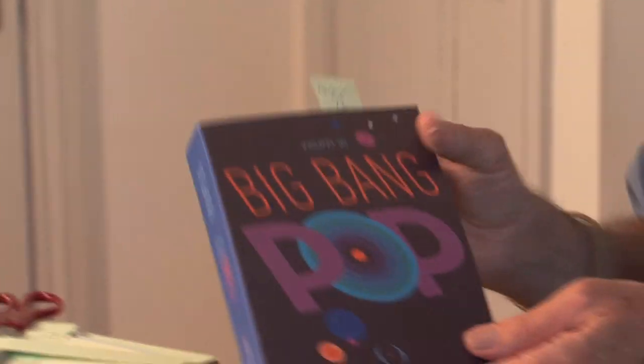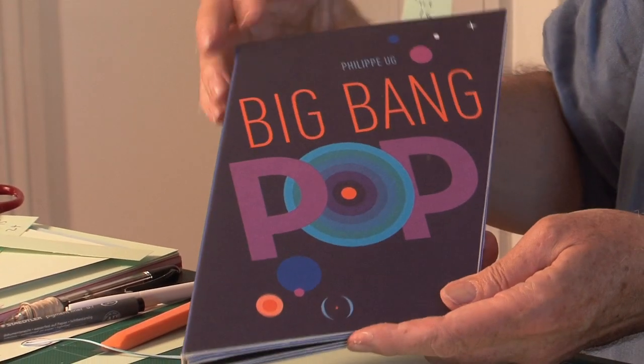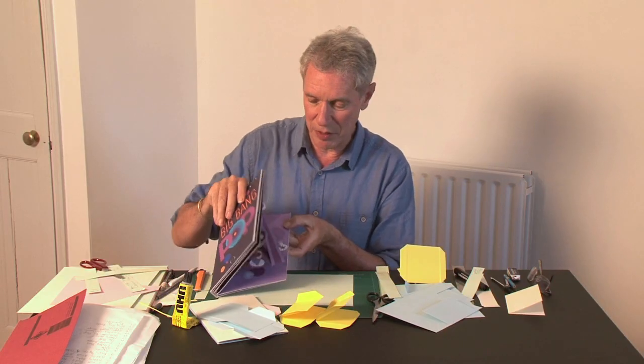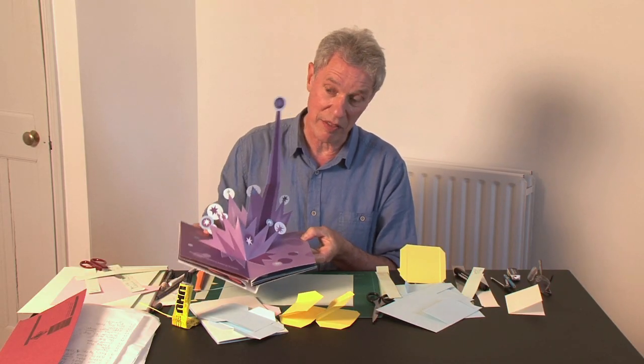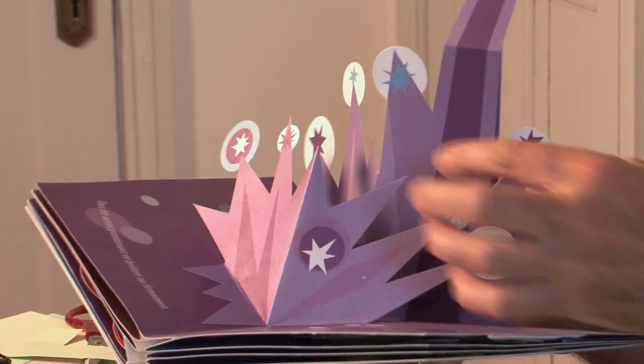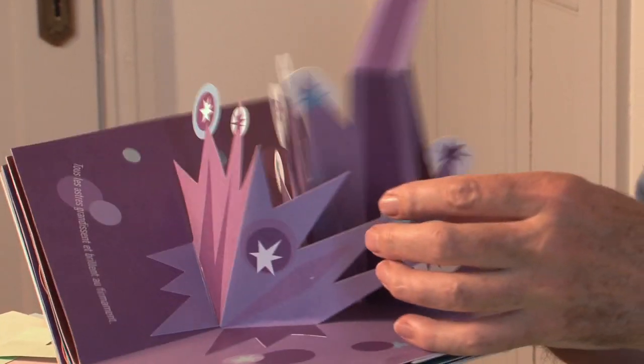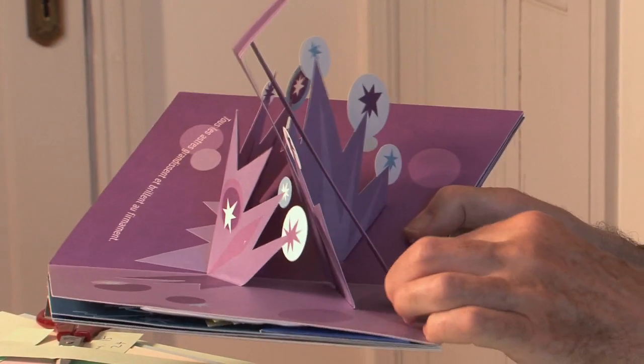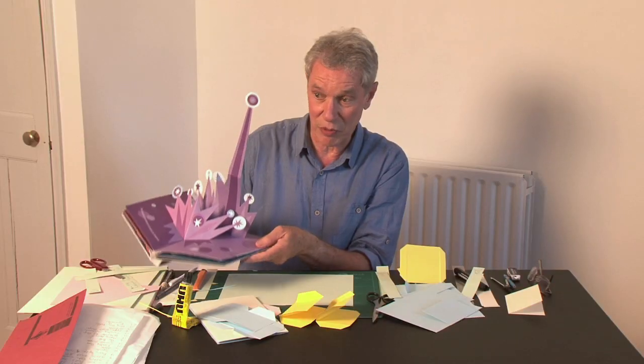The next one is a very pretty little book, Big Bang Pop by Philip Ou — a French book with really amazing colours. The only thing I wanted to show you is this little pop-up that comes up amazingly high considering the size of the page. This is a V-fold coming forward, and in effect this is a floating plane, but the dimensions on the base, the two uprights, and on this — that's what gives you that amazing height.